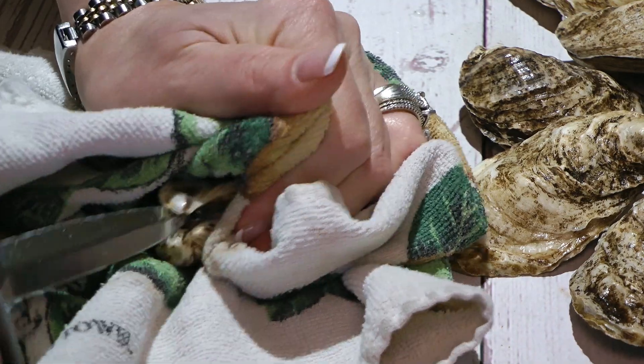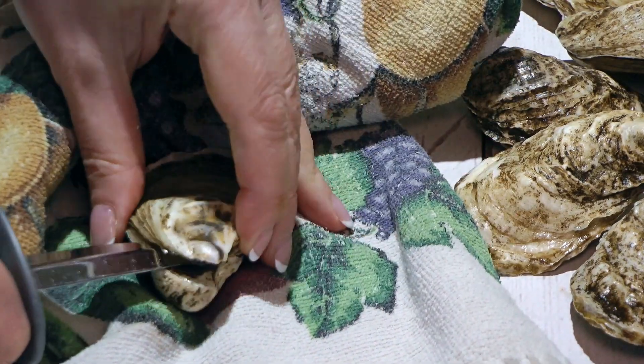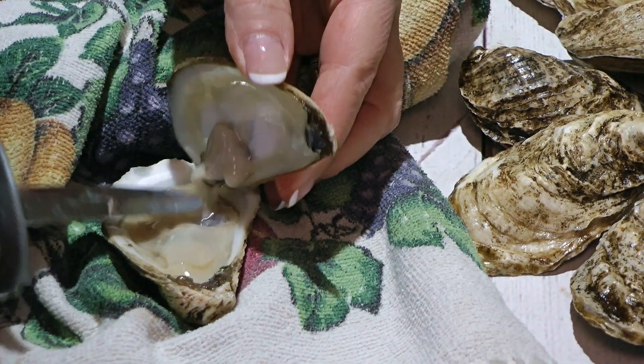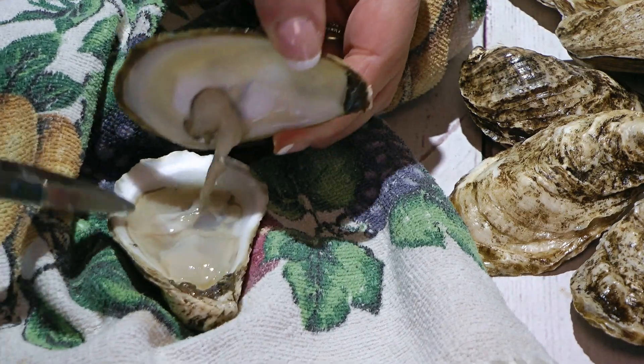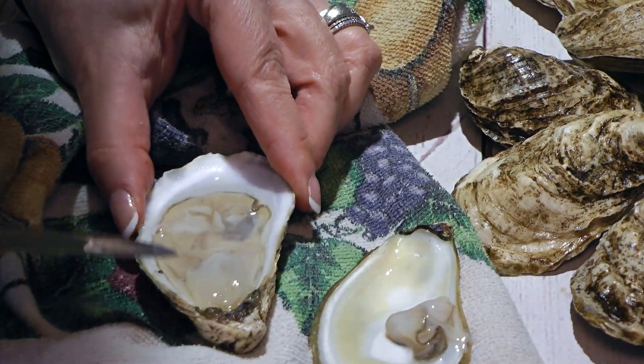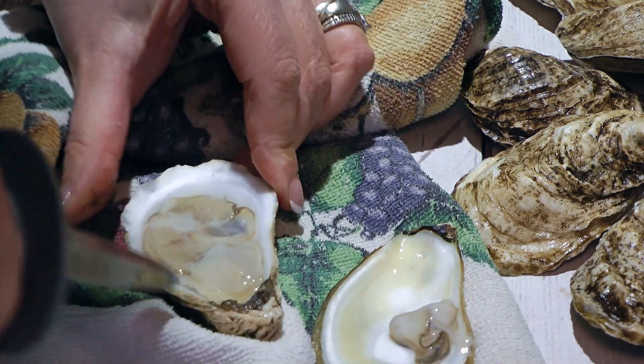We'll insert the knife tip in the gap, going back and forth until the top shell releases from the bottom. You can open the oysters using either the side entry or the hinge technique. Next, we'll slide the blade under the meat cutting the adductor muscle.